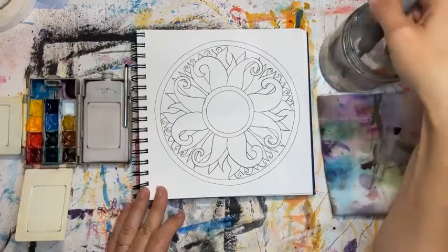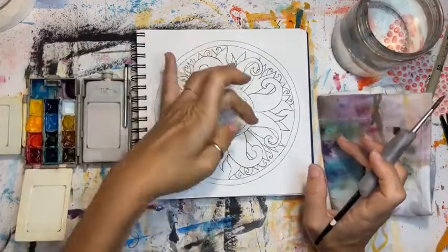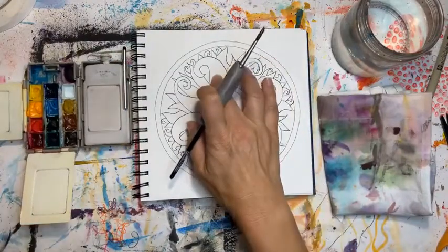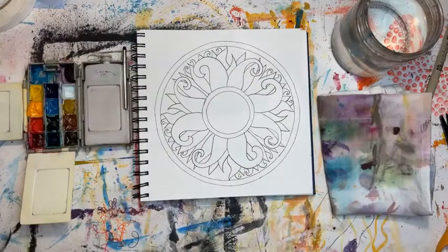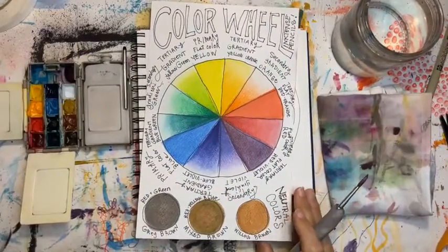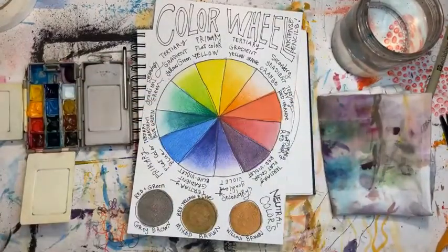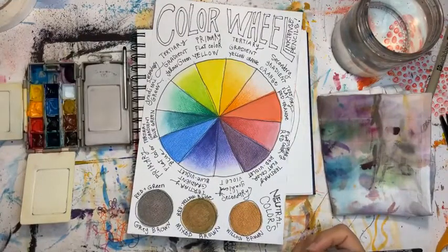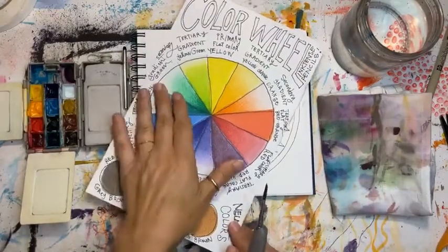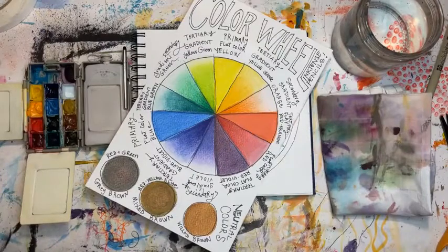Let's play with a little bit of wet on wet — maybe every other petal to do this with. What I tell most of my students: in order to have your paintings not be muddy, keep this in mind. If I dissect a color wheel in half and use just some of the colors from one side, it's going to look less muddy because those colors are analogous — they're related, they're cousins.